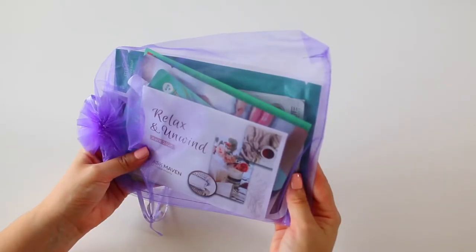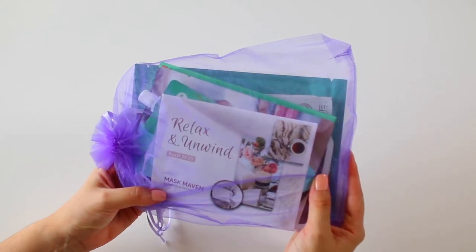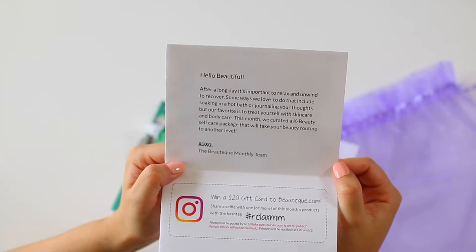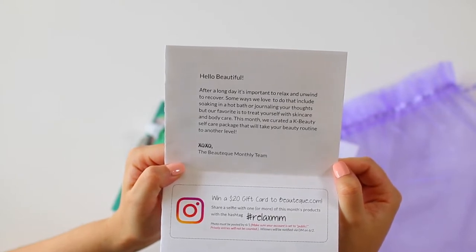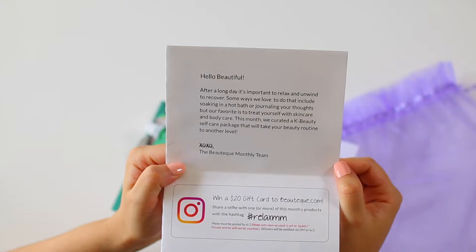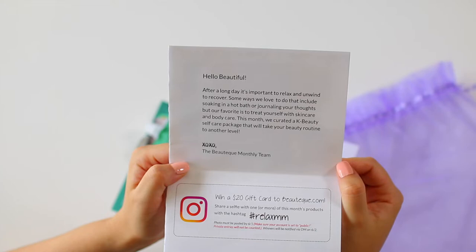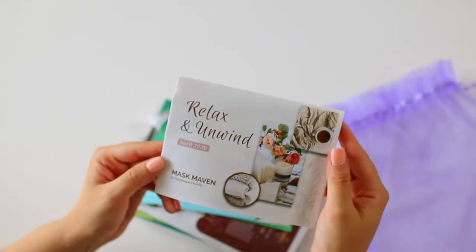Here is what the mask maven bag looks like. The theme is relax and unwind, and the card says: 'Hello beautiful. After a long day, it's important to relax and unwind to recover. Some ways we love to do that include soaking in a hot bath or journaling your thoughts, but our favorite is to treat yourself with skincare and body care. This month we curated a K-Beauty self-care package that will take your beauty routine to another level.' I am ready to level up, so let's see what is inside.